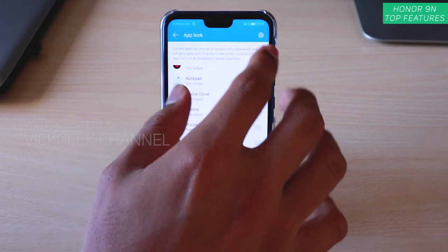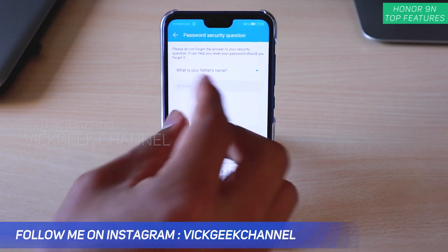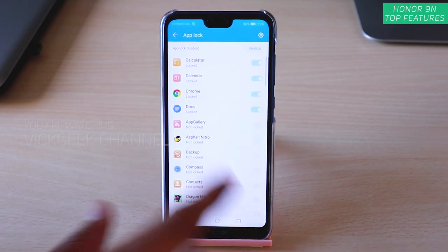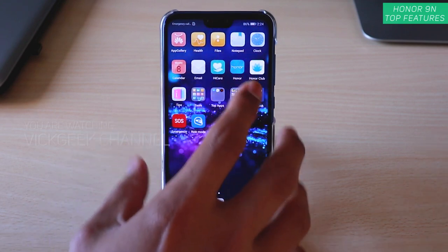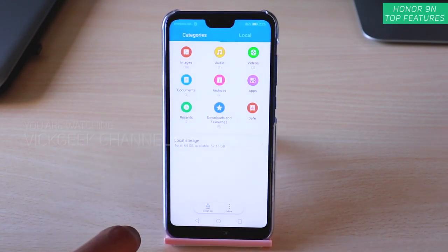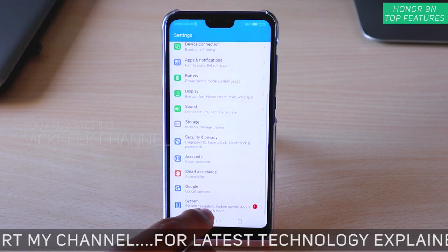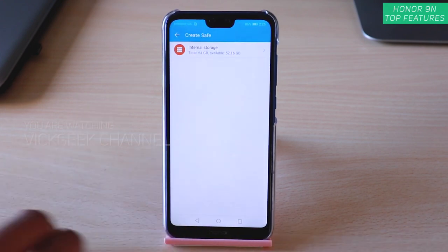In App Lock settings you can change the password and the password protection method, and add hints so you don't forget. To disable App Lock entirely, just disable it and everything is unlocked. To re-enable, tap the icon and enable it again. Another feature is File Safe — you can store private information here. It's available in File Manager or through Settings > Security and Privacy > File Safe.